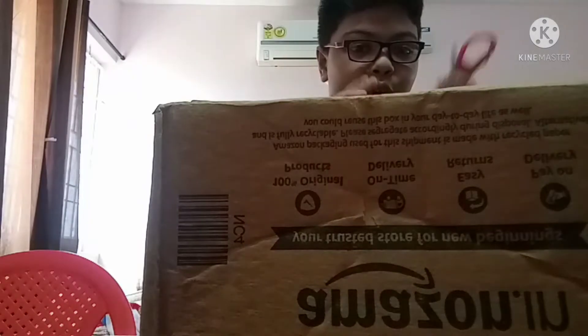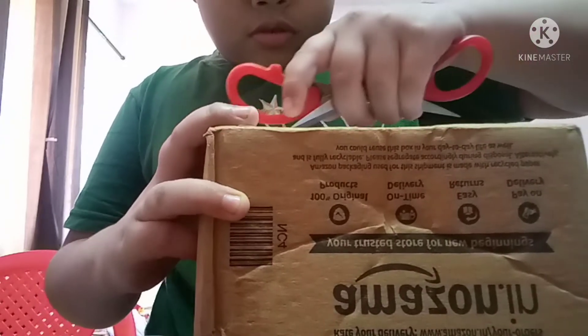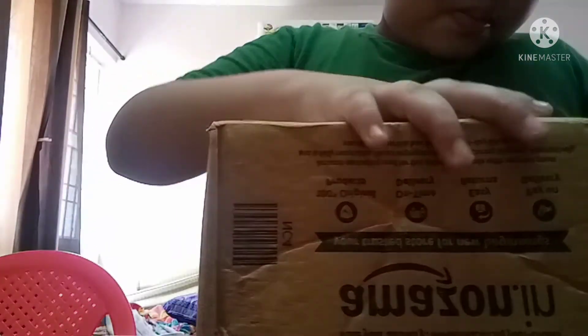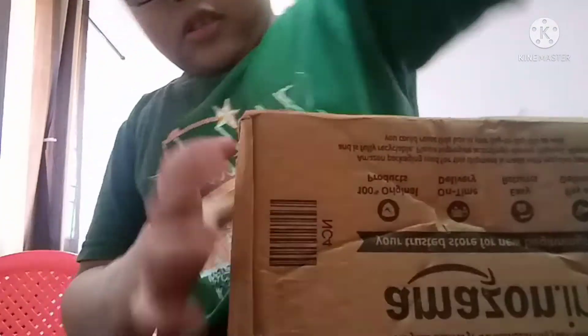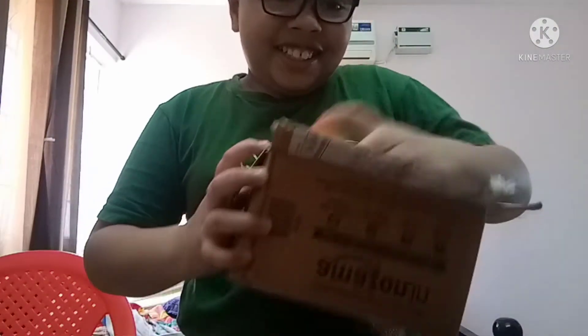Hello guys, welcome back to our channel, my blog worship. We have a really cool video for you guys today. We have an amazing package — I'm gonna open it and see what it is, it's a mystery box kind of. Oh my goodness guys, I got my Redmi Smart Band!